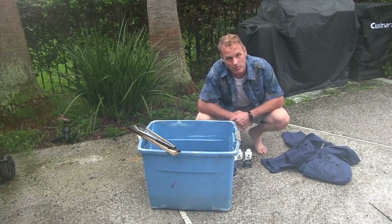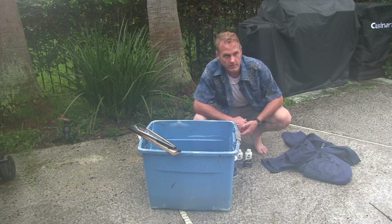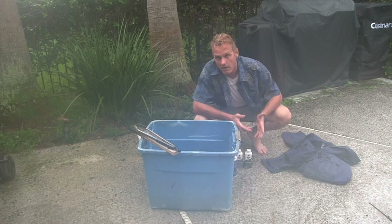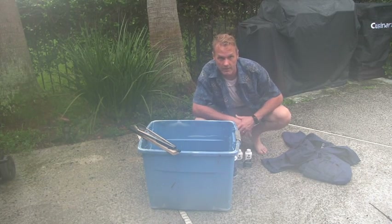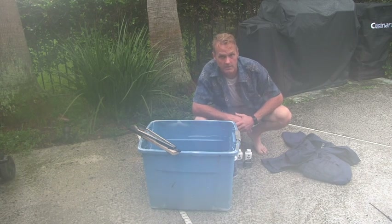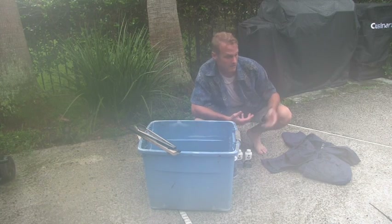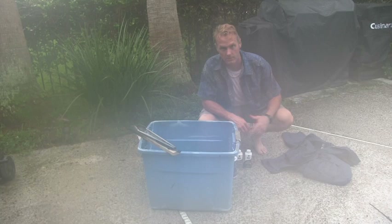Hey, Nick with Hawaiian Sure Survival. I know it's not survival but it is being prepared and learning how to do something you haven't done before. I'm in the military and my uniforms get faded after a while, and instead of buying another set, which can be quite expensive, I've learned how to dye my uniforms back to their original color.